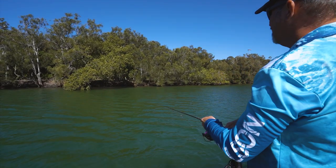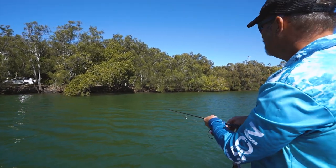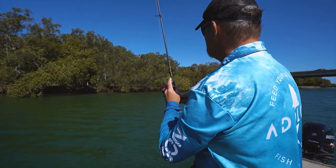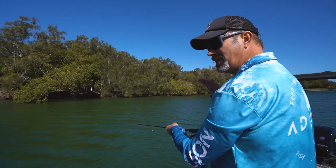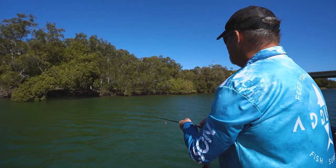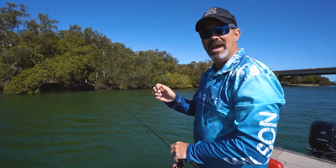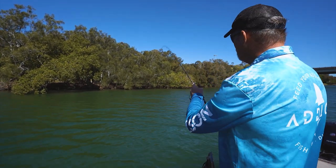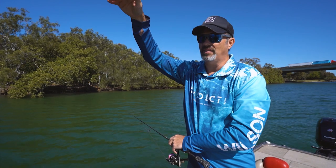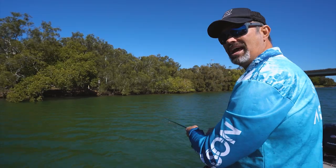That landed about a foot and a half from that edge, then I just let it sink - this is the technique I use. Depending on the soft plastic you have on, this one is a paddle tail, so all I'm doing is just giving a little lift, winding up the slack, making sure it's on the bottom. Just give it a little lift and that's it - that's all I have to do to catch a good sized flathead. That little tail is going to be waddling away, darting up off the bottom and then slowly sinking down again. It looks like an injured bait fish, but keeping it close to the bottom is absolutely vital.